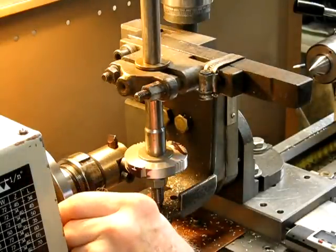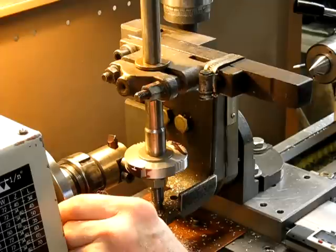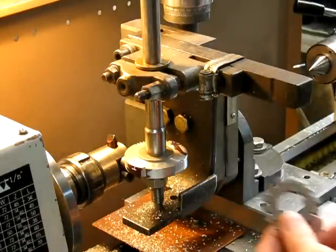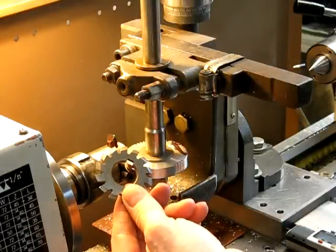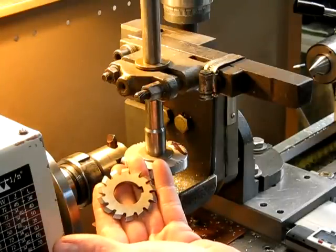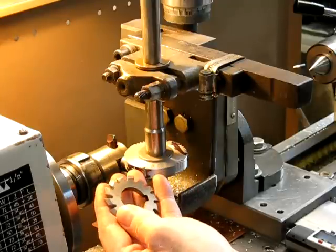The fly cutters work well, but they're quite slow compared to an involute gear cutter, because obviously you've only got one cutting tip per revolution. Whereas with an involute gear cutter — which you can buy very cheaply off the internet, out of Hong Kong and China — you've got multiple teeth cutting, so it'll cut many, many times faster with much less vibration and it'll be a lot quieter.